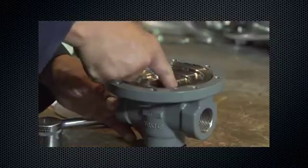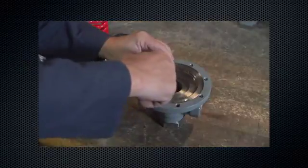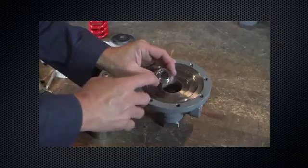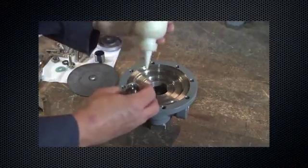Remove the orifice. Inspect for scratches, cuts, or other damage. Replace if necessary. Lubricate and install the orifice.